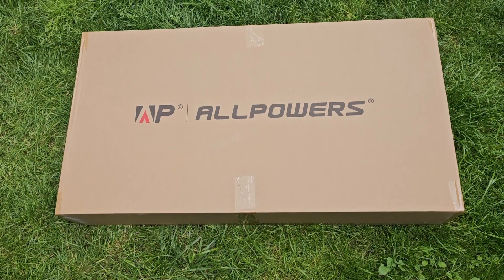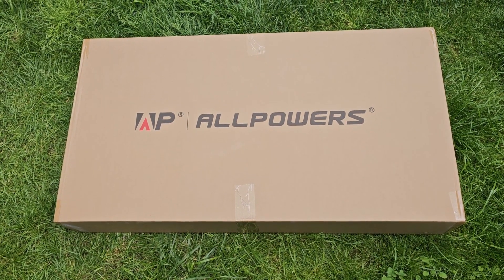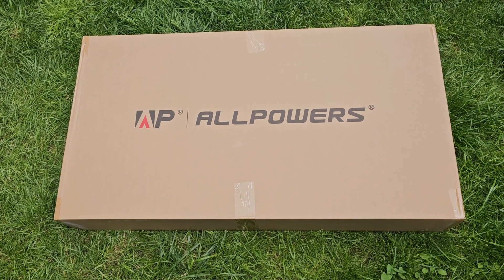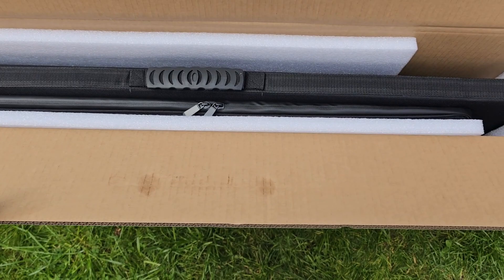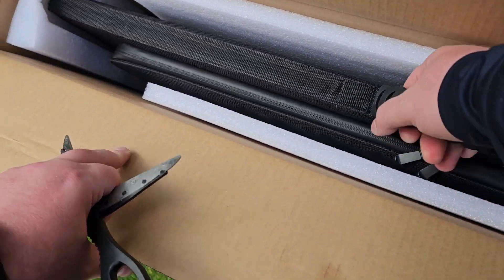Hi and welcome. Today we're going to look at the AllPowers 400-watt solar panel. Let's take this out of the box — I have to say it's quite heavy.